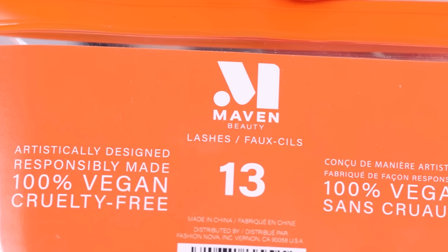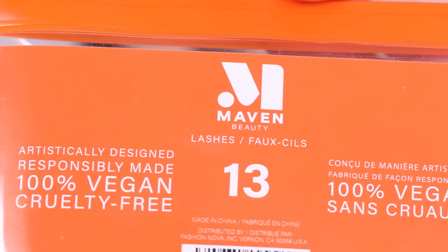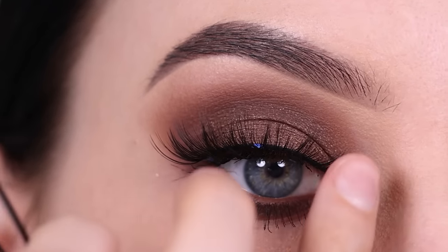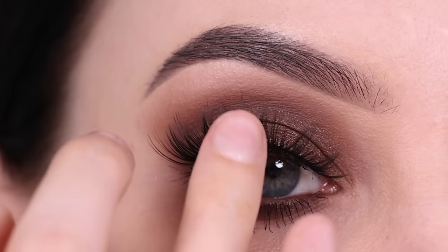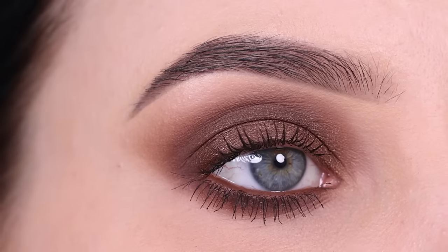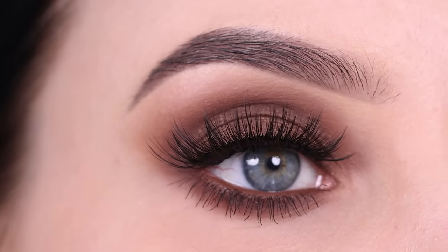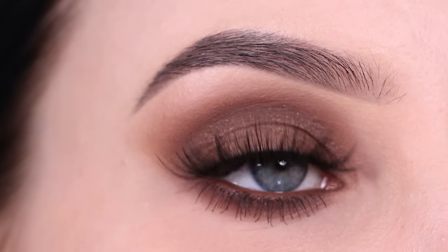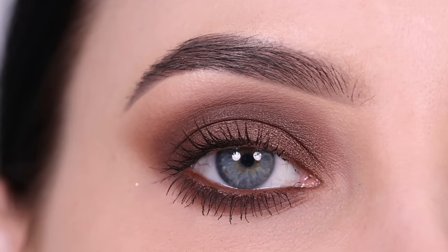I applied some mascara and then went in with the Maven Beauty Vegan and Cruelty Free Lashes in style 13. This is one of my favorite lash styles from Maven Beauty — I really like that they go from long to short, kind of wispy. Here's the before and the after. I feel like these lashes make the whole eye look so much more glamorous.